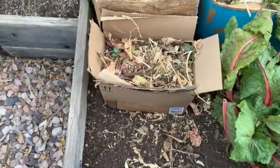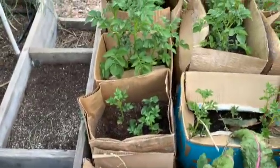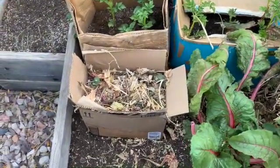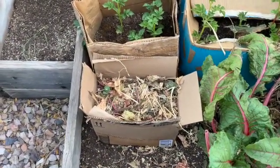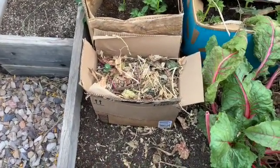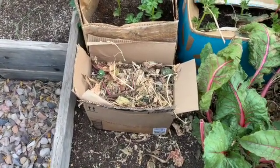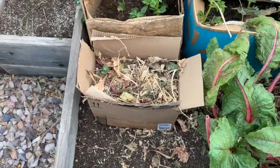Well, there it is, all set in place along with my other potatoes I put in boxes. I haven't watered this in yet, but I did find some more dry leaves to put in there. Once I get this watered in, I'll just keep watering it with my other potatoes, and I'll give you an update in a few days. Thank you very much for watching.